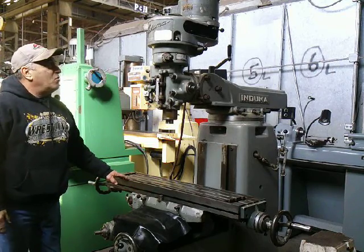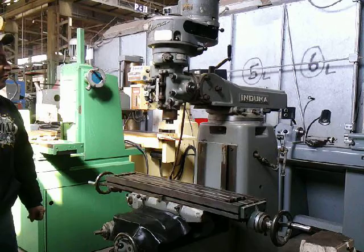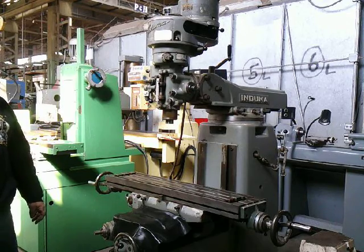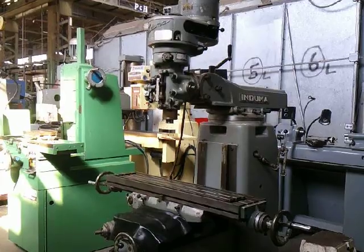And this is our Enduma 1.5 horsepower vertical mill, which is made in Italy. This machine is not made in Taiwan or China. Thank you for watching — I hope you have fun.